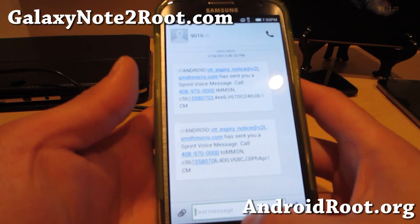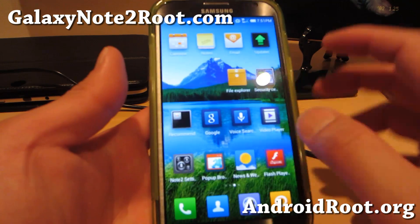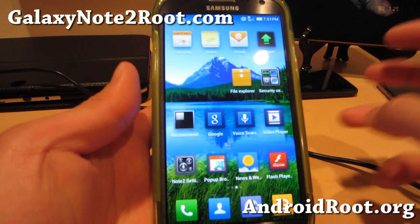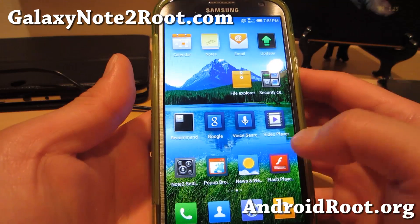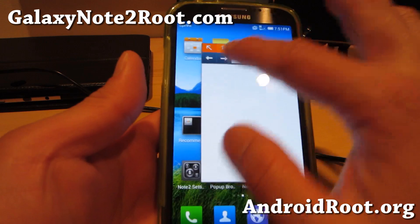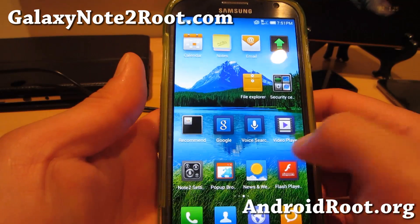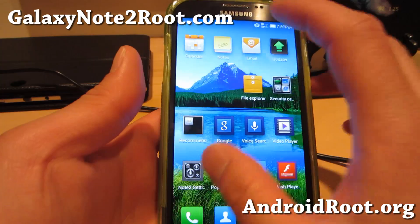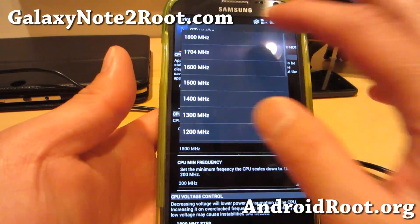This ROM keeps all of my favorite features like multi-window and the S-Note app, which is important for the Note 2 to be functional as a Note 2. It also comes with a pop-up browser — you can move it any way you like and resize it in three different sizes. You also get RollerTube if you want to download YouTube videos, and the Tweaks app allows you to overclock to 1.8 GHz.